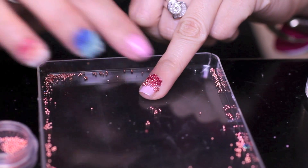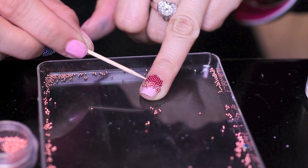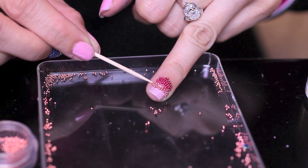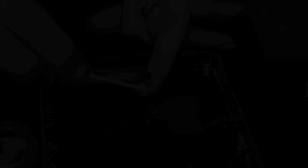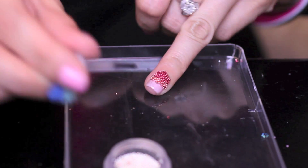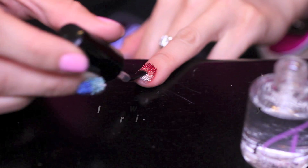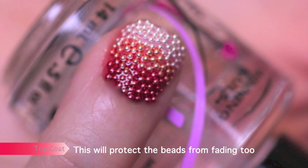This is why nail technicians get paid big bucks — it's super tedious. We do it ourselves to save money. I got my resin from a nail supply store, and I use it for rhinestones, sequins, jewelry, and glitters, so it's super handy. Finally, add the lightest color to the tips. The resin should be treated like nail glue, so these beads are not going anywhere. To seal it, apply a layer of resin on top of the nail and wait for that to dry. Once complete, use your top coat to make your nails glossy.